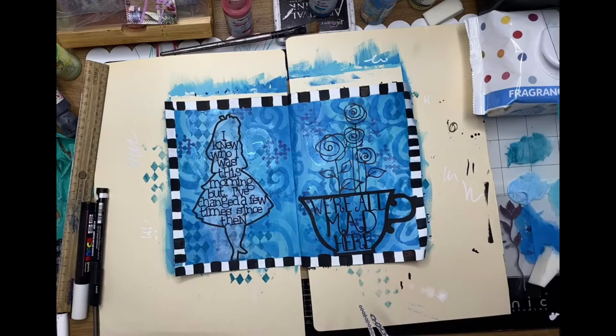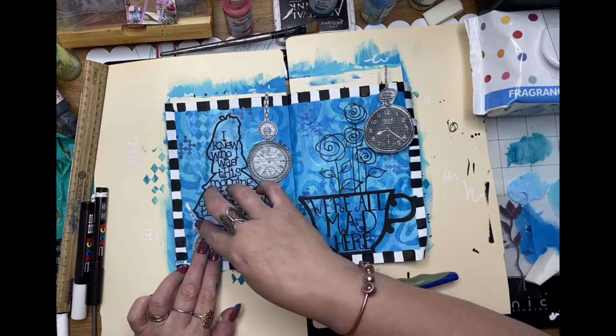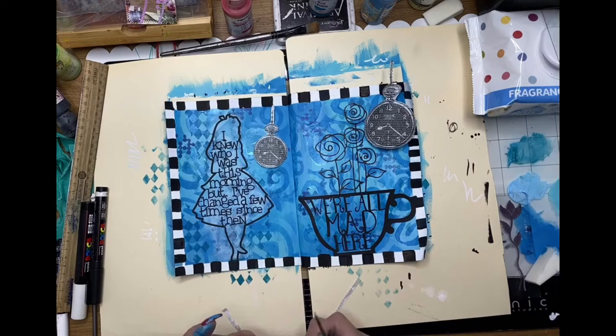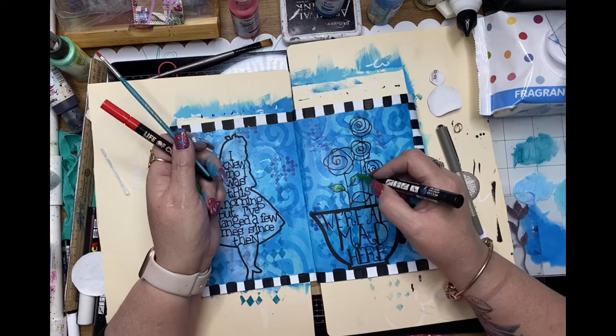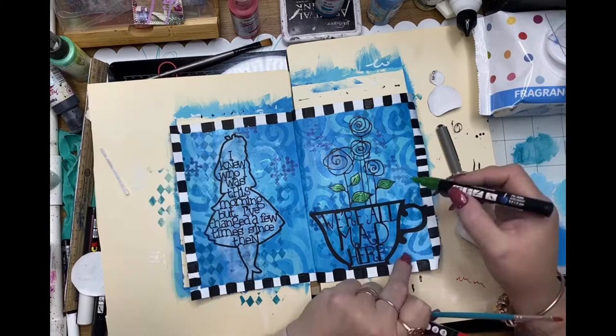Now I'm auditioning those pieces I cut out of the rice paper and I decided they were probably just a tad too big. So I'm shuffling them around and I come to the conclusion that the smaller ones are the right size, so I go back to my rice paper and fussy cut those out. In the meantime I'm using Posca pens to fill in and colour the roses.